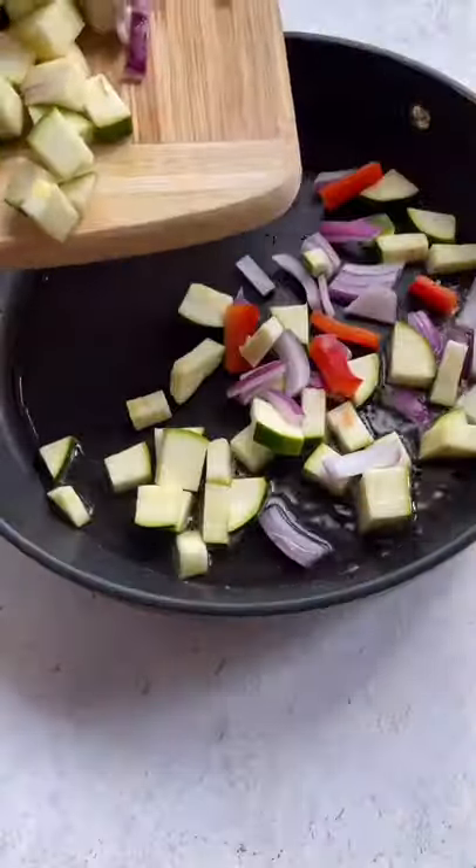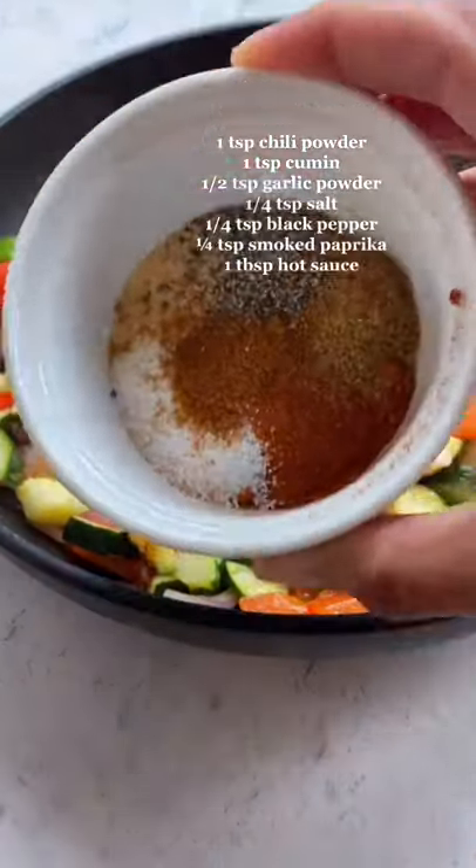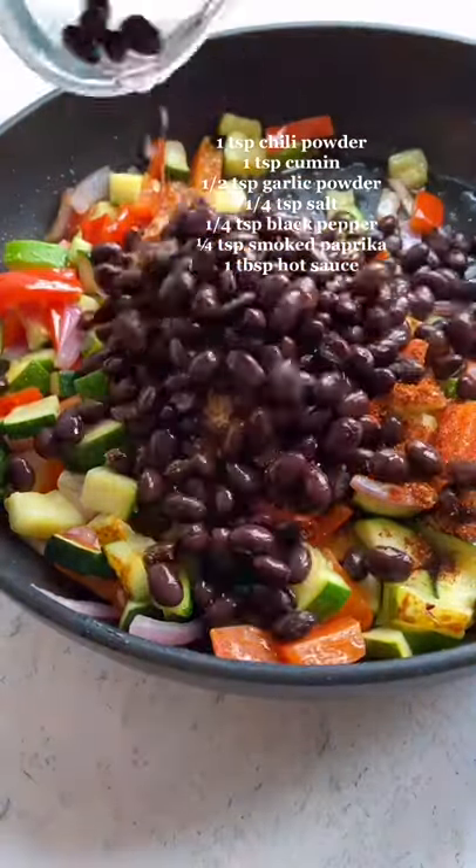You're going to heat your pan, add some olive oil, then cook the veggies until they're tender for about five to seven minutes. Once they're soft, add the spices that you see on the screen, add your black beans, and then cook again for another 1-2 minutes.